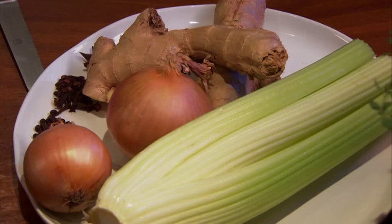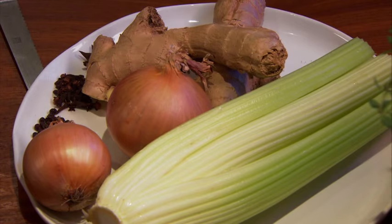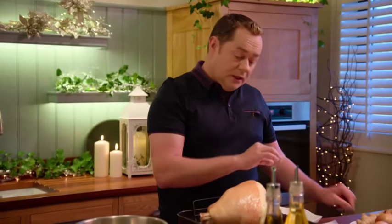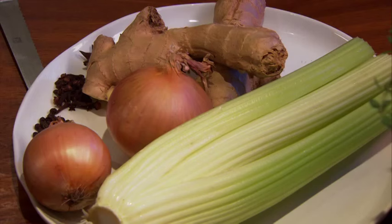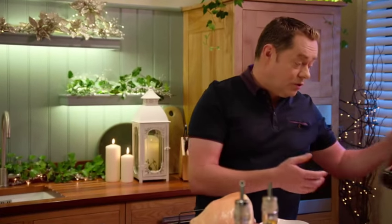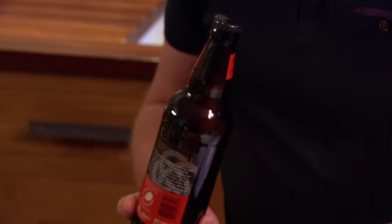It's very, very clever. Put some celery, some onion, and some root ginger. Some star anise, which I love — this is a great spice to have at Christmas, even in mulled wine. It works really, really well. Put this in the base, just chop everything roughly. Black peppercorns and some cloves, so it's lovely and aromatic. Then we'll just finish it with a good Irish cider.